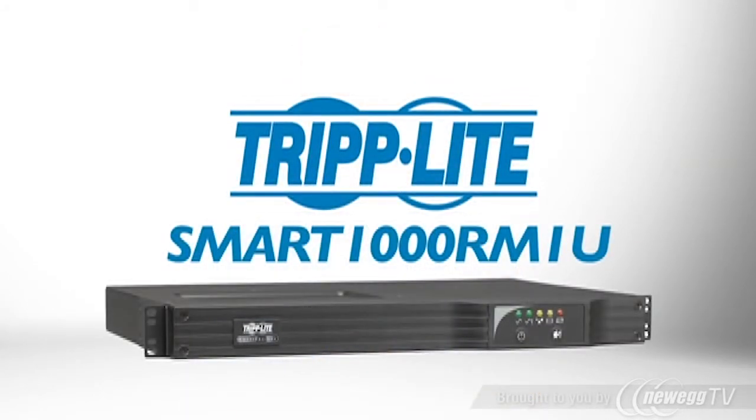If you need a cost-effective, network-grade UPS ideal for tight spaces, order Tripp Lite's Smart 1000 RM1U.